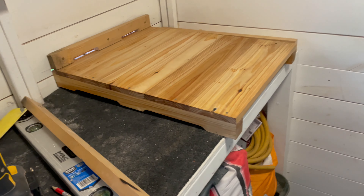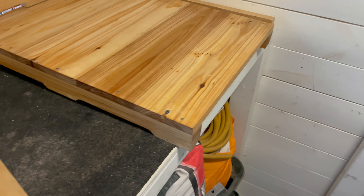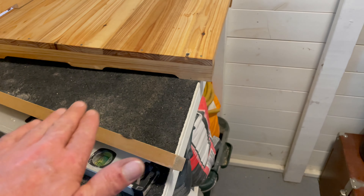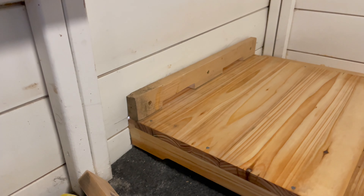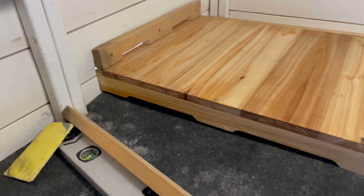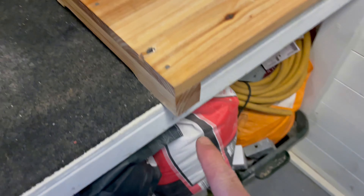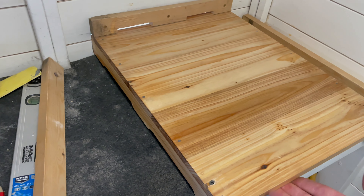Right, here you go — here is the base. What I've basically done: because this countertop is not dead level on the spirit level, I've had to raise it up at the bottom. It goes out the side wall — the lip, the landing bay for the bees, goes out there. Because I don't want to keep moving it around, I've actually screwed it to the bench just there so it doesn't move, which is good.